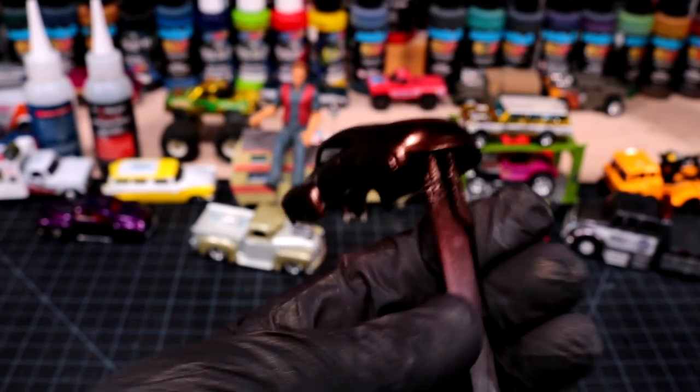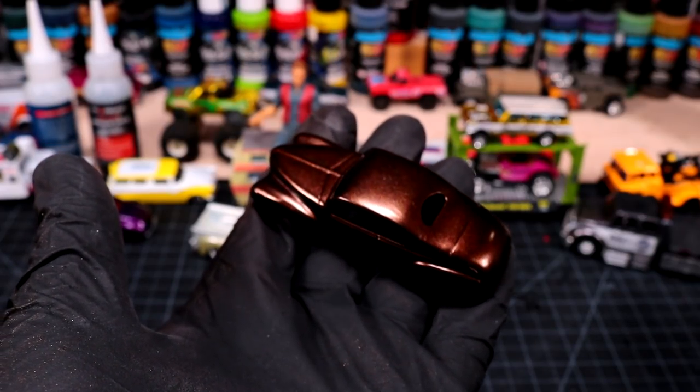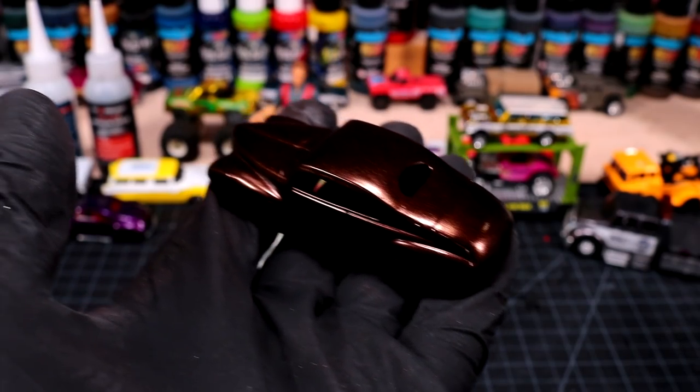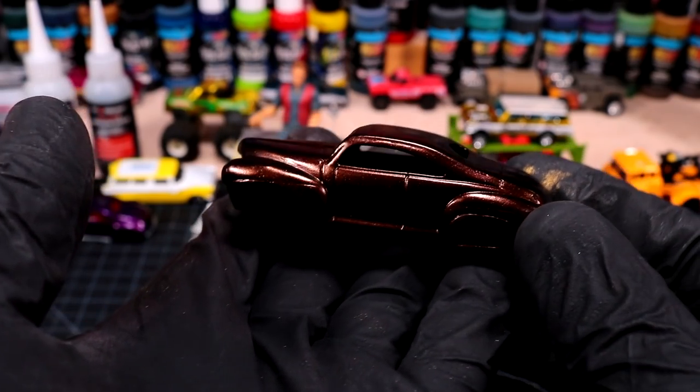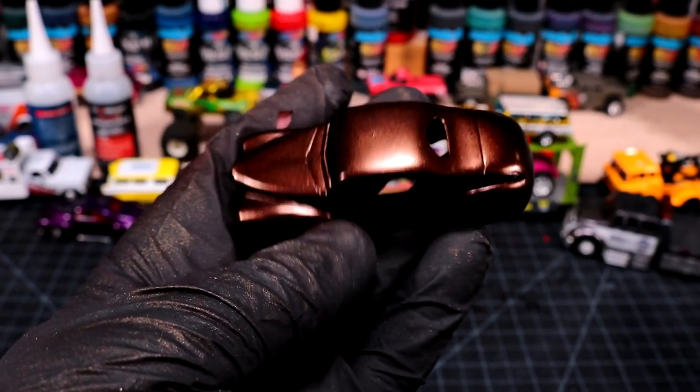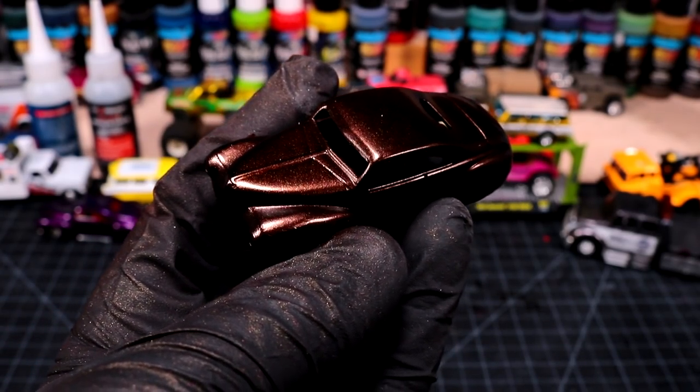So here's our little tail dragger so far. Without that little bit of gold cosmic sparkle that I put in the paint, this stuff is basically just a burgundy. I think this is going to look real sweet, so I'm going to head back to the spray booth and give this a nice clear coat. It's going to be beautiful.